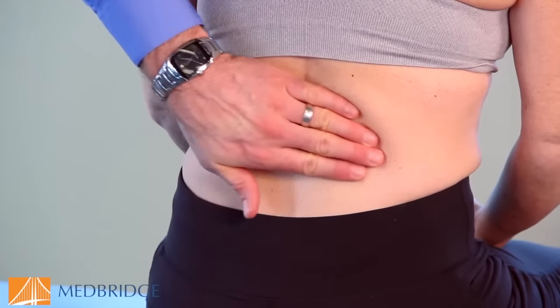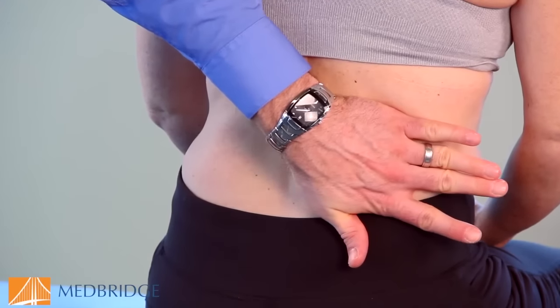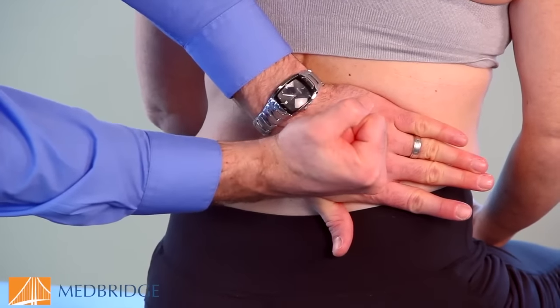To test the right, we palpate the right costovertebral angle, move the hand over that area, and again a firm thud.